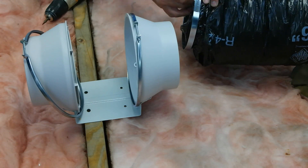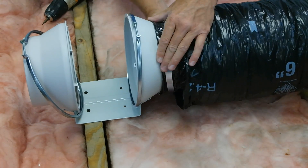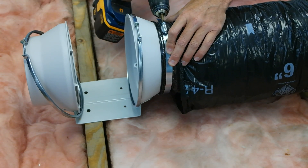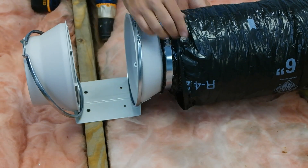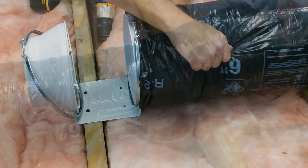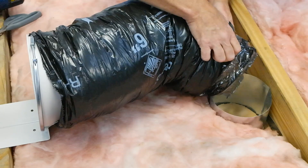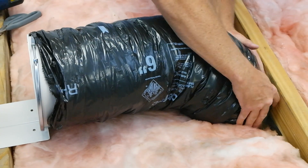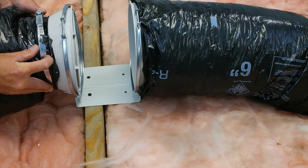Next, secure the duct to the intake side of the mounting flange by inserting the worm clamp on the inner duct, then tightening the clamp and pulling the insulated duct over the duct collar to ensure a tight seal. At the PG grill duct collar, cut the duct to size and secure the duct to the PG grill using another worm clamp. Finish the duct connection on the exhaust side of the mounting flange and secure using a worm clamp.